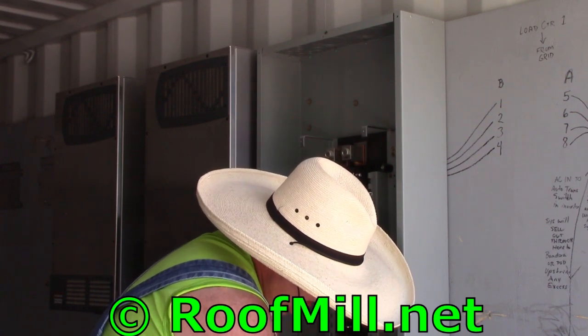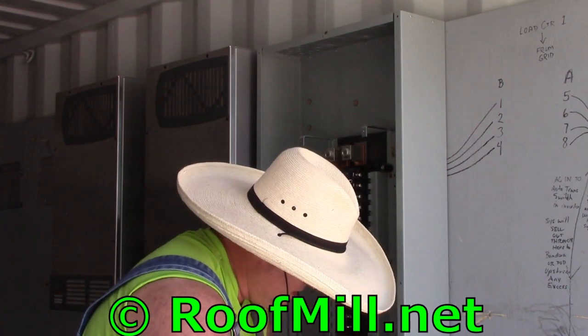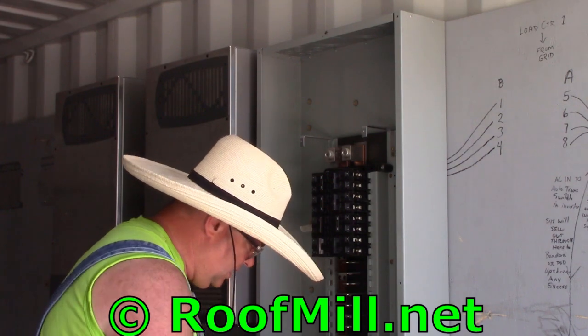This side, actually — as big as this installation is — this is maybe a third of the electricity that this guy needs. So he has a very big electric bill.